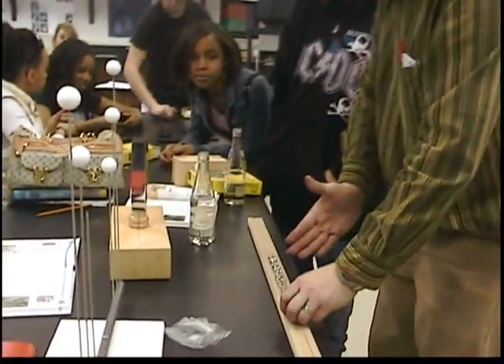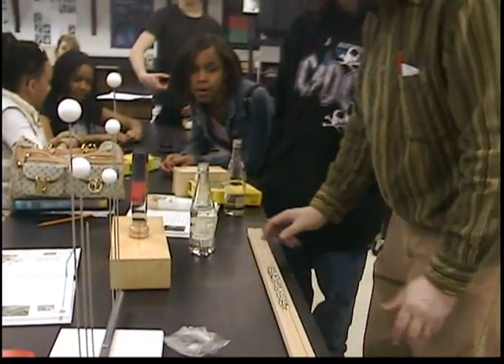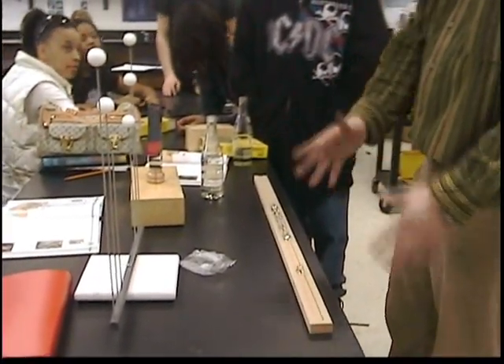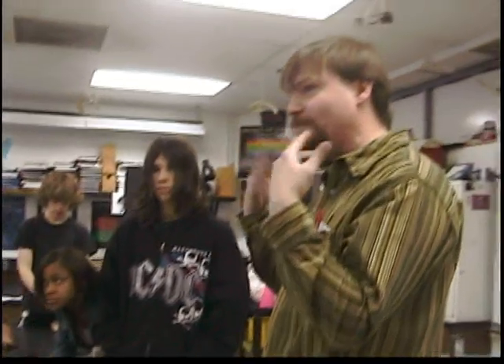The energy is transferred through these marbles, but the marble itself doesn't go from one side to another. That's how sound waves work. We have a vibration in our throat and it's amplified by a sounding board.